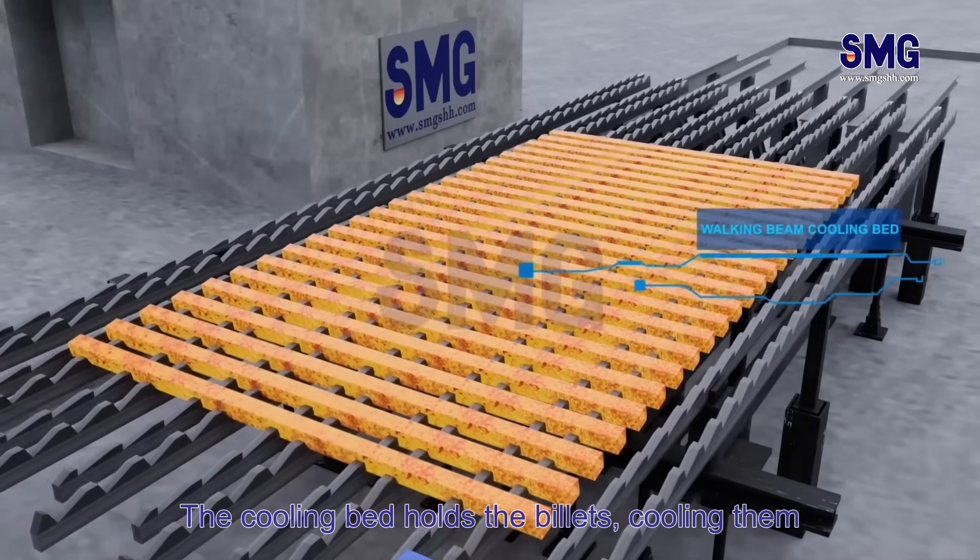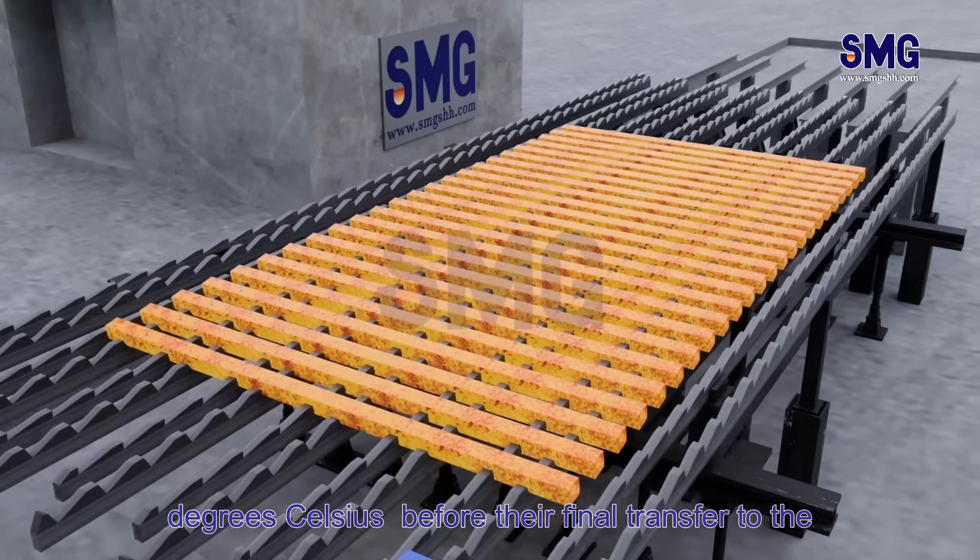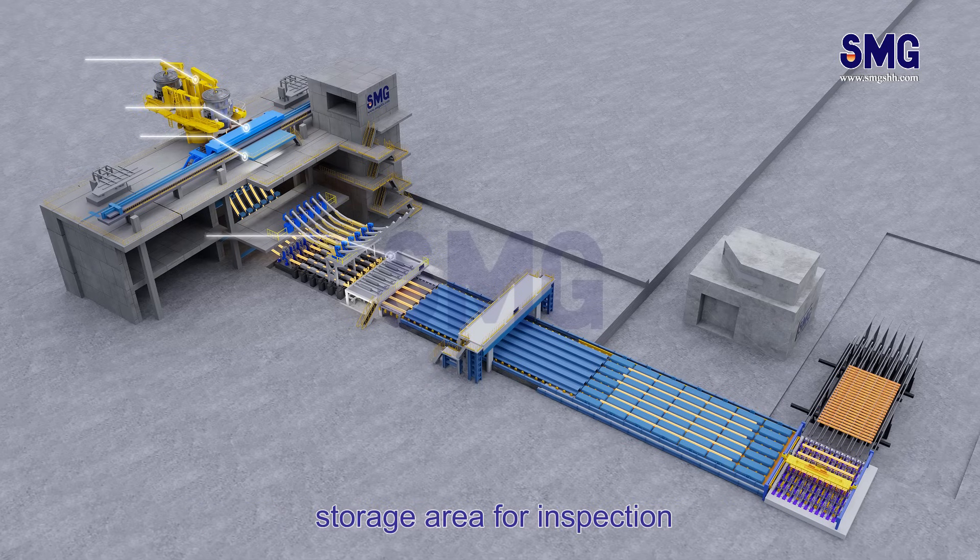The cooling bed holds the billets, cooling them below 550 degrees Celsius before their final transfer to the storage area for inspection.